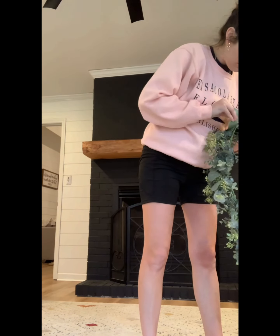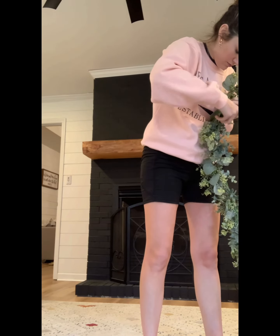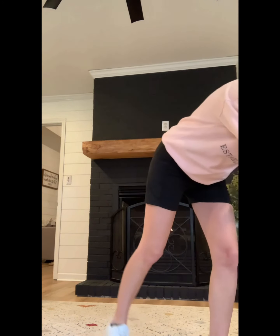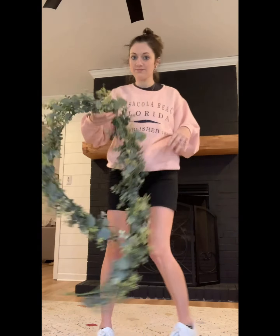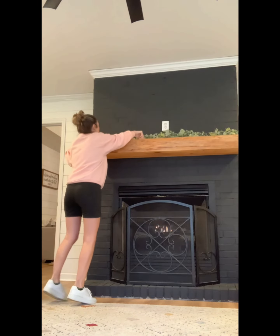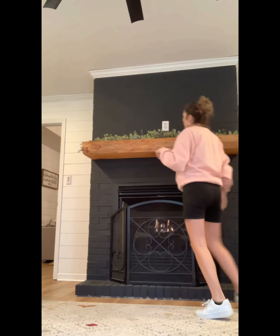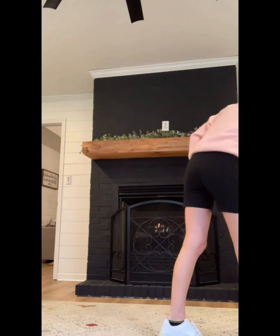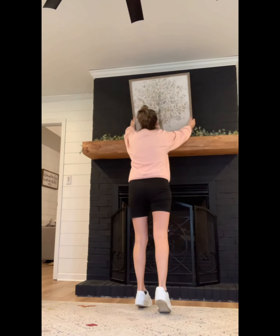This garland was actually also $60, which I thought was crazy. But it really is super thick and really nice. I really liked the way it looks and it seems like it's something that will last. And again, it was 50% off too, so it really was only $30. So I count that as a win.